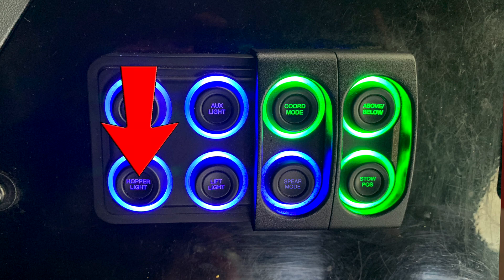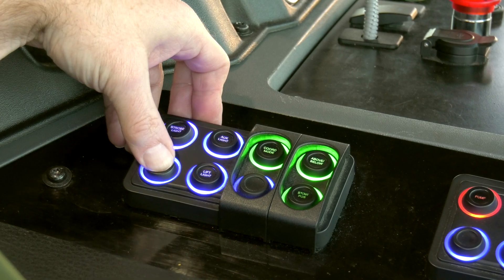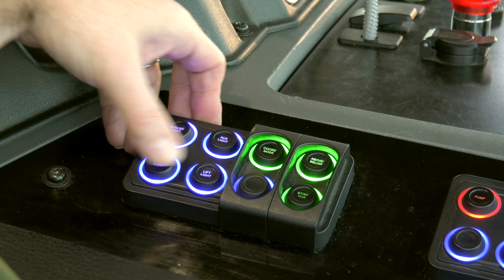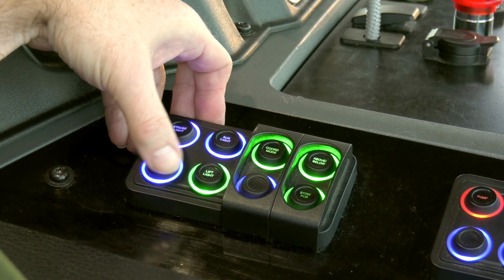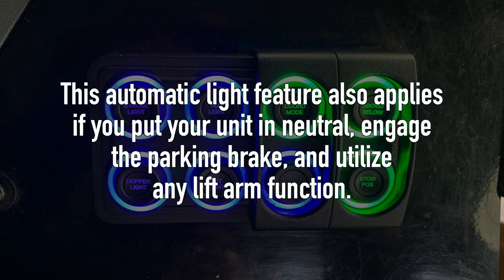Hopper Light — turns the hopper light on and off; on when green, off when blue. Lift Light — turns the lift light on and off; on when green, off when blue. Note: if the lift light is off with the PTO on, RPMs less than 1000, road speed less than 15 mph, and the service brake applied, the lift light will automatically activate. Once you leave any of those conditions, the lift light remains on for an additional 10 seconds before automatically turning off. This automatic feature also applies when you put the unit in neutral, engage the parking brake, and utilize any lift arm function.